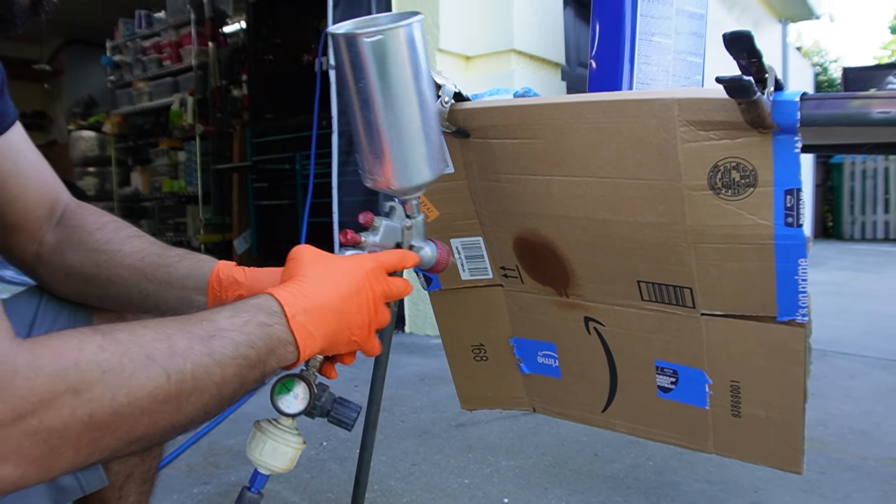Up top I'm going to spray it with high-built primer, but underneath I'm just going to scuff it up with 400-grit and paint it black. I'm not going to go too crazy under the hood because it doesn't need to be perfectly straight. These pillars though - I have spent a lot of time repairing these. They're plastic, and since they're plastic they break and crack. There's a large crack here.